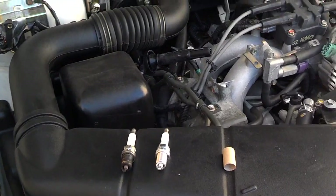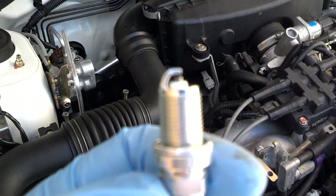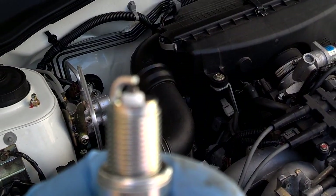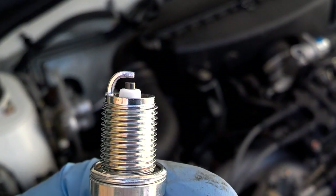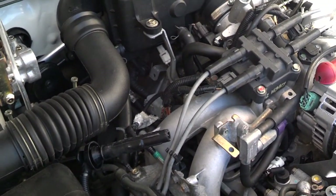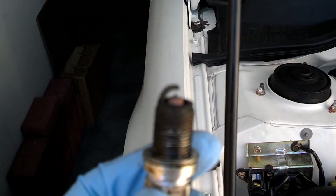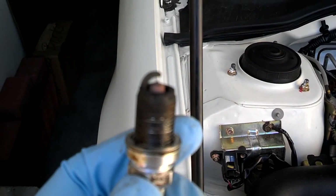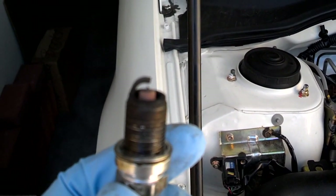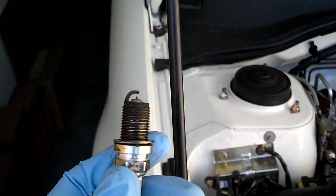The engineers that designed this car designed it to run on your regular copper tip plugs — that's your old-school regular copper tip plug. This car is designed to run on these, and the owner's manual says for 60,000 miles. Somebody, in their eagerness to do what they thought was better for the car, installed these platinum tip plugs. I'm not a believer that platinum plugs are better than a copper tip plug, especially if the car is designed to run with the copper tip plugs.